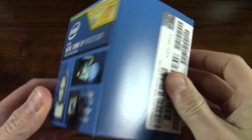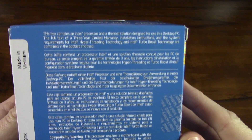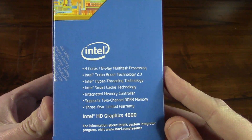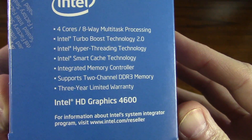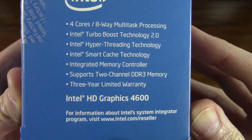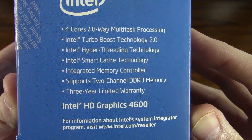There is that, and then on the back we'll just take a look at the box. Everyone probably knows what a processor box looks like, but I figured I'd just share the video anyway. It gives a little information on everything.